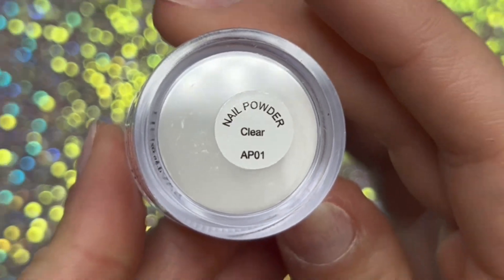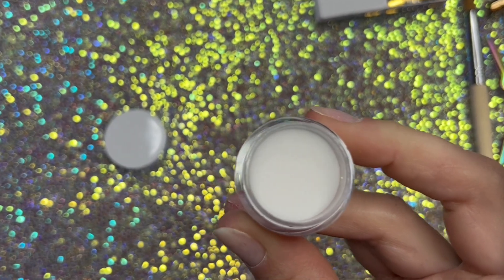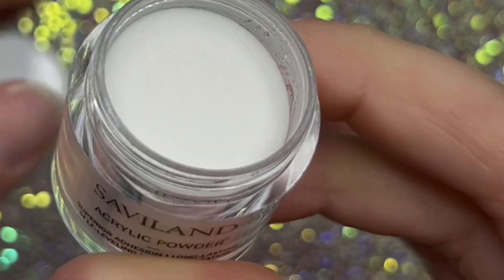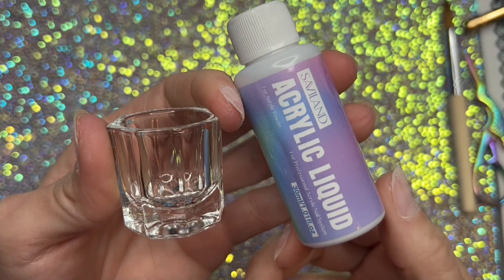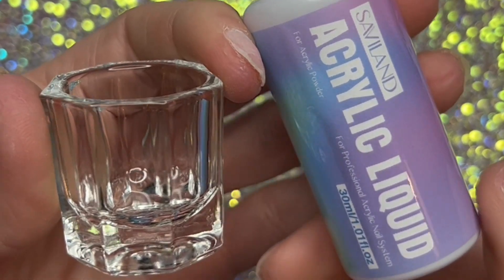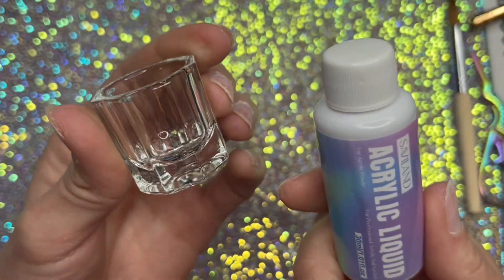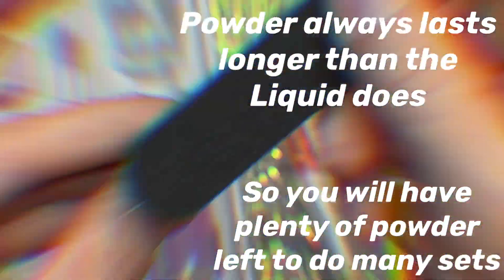These jars are small in powder form. It also comes with monomer and a little jar to put your monomer in. It's all small, but you have plenty to do a set or two of nails, maybe even a little more.